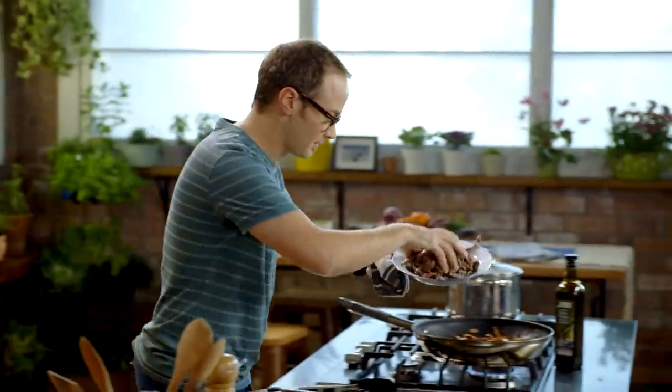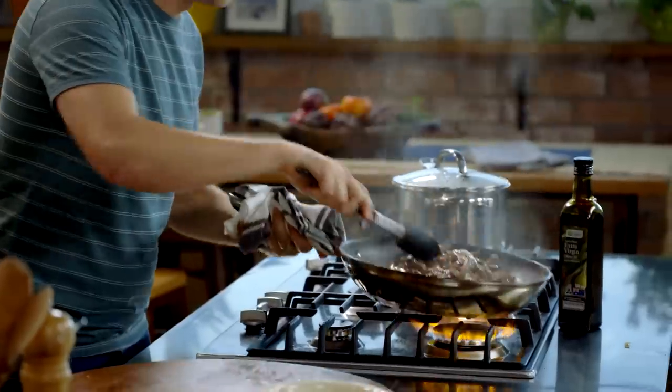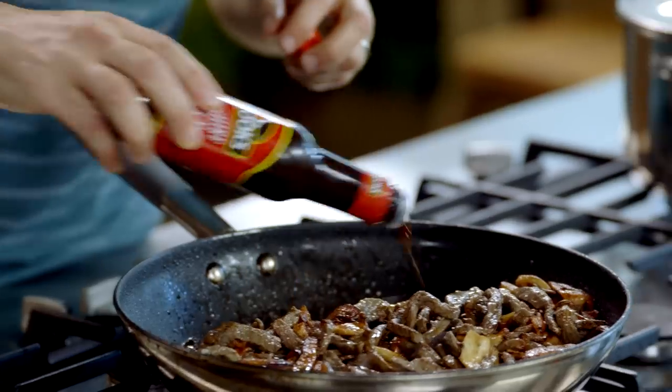I'm going to take the beef and pop it back into the pan, just give it a little mix through. The secret ingredient for this dish is Worcestershire sauce — I'm going to put a nice lug of this in there.